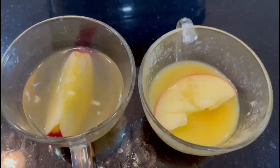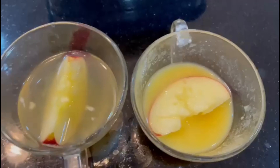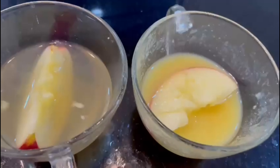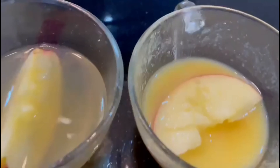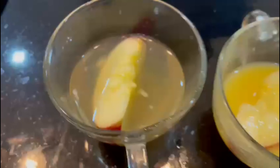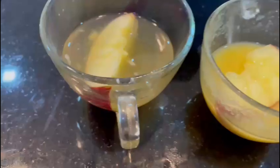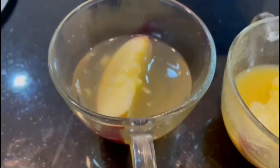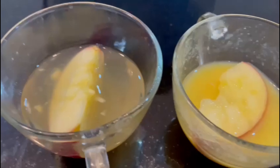But when you taste it, you might feel something juicy — it's because of the taste of the acid, the orange juice or lemon juice that they put in. And the color has still not changed yet. So if you want to protect an apple from getting brown, you can put it in orange juice, lemon juice, apple juice, or even water.